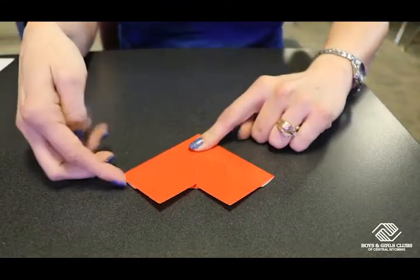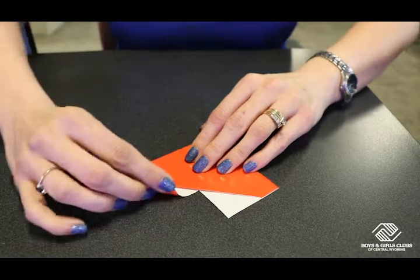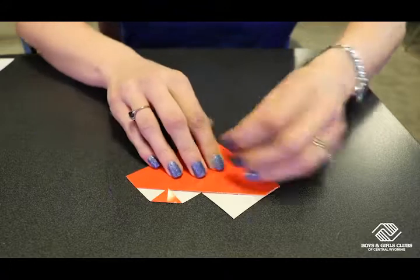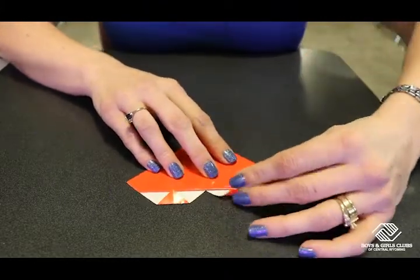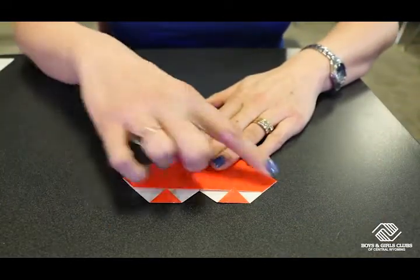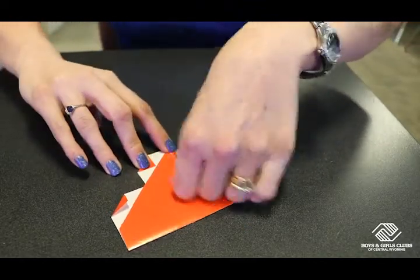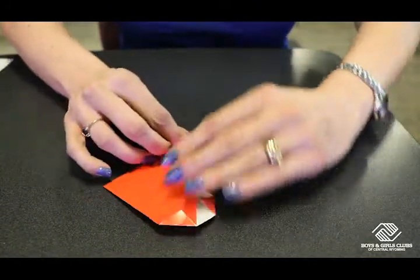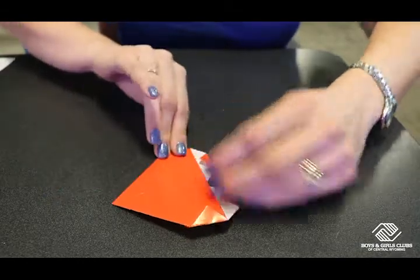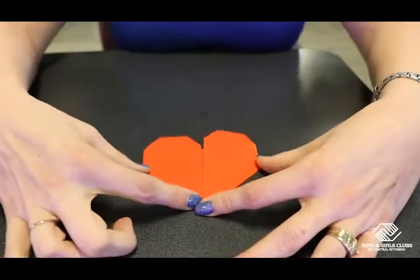Now we're going to flip our paper over and we're going to fold these tips down, just like that. And we're going to fold our sides in. Now we're going to flip our paper over and there we have it — a lovely origami heart.